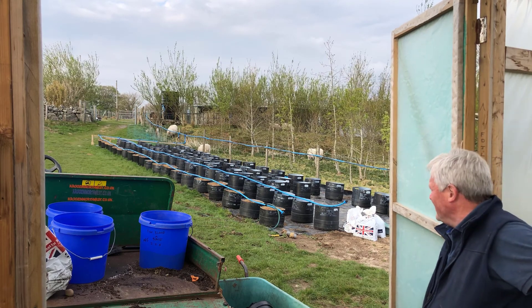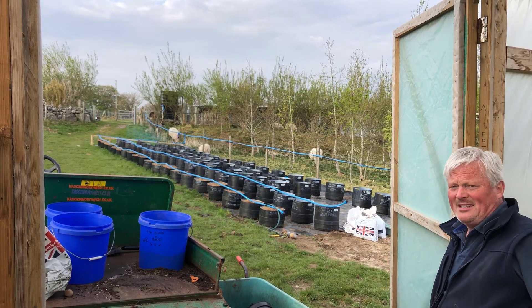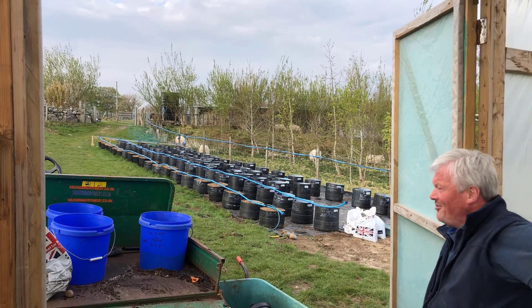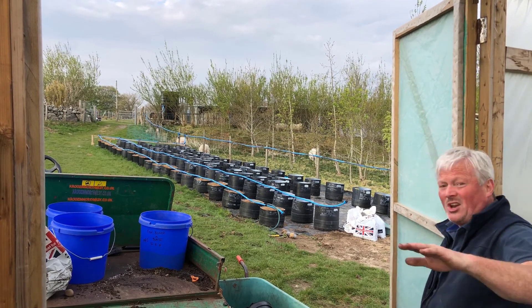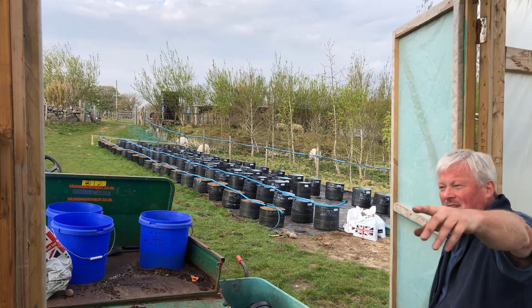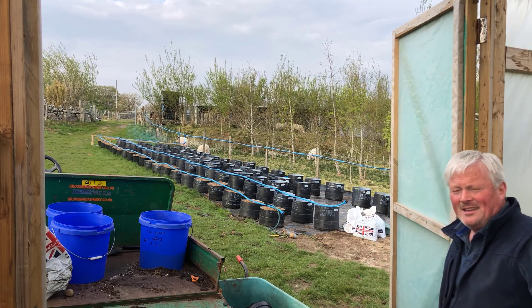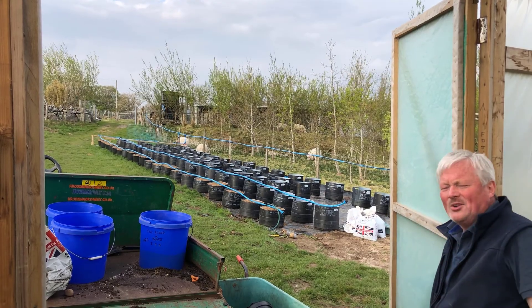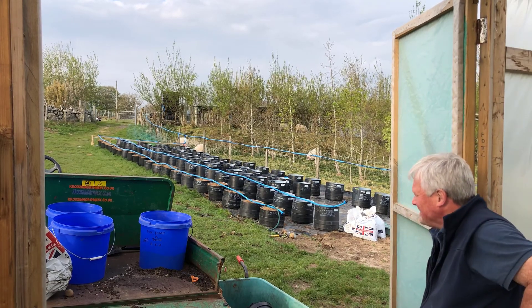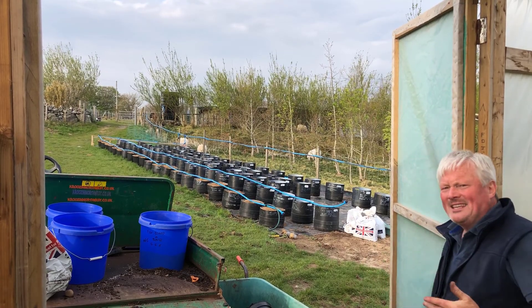Afternoon folks — it's me, Sean from Happy Days Veg. Have you noticed I've had a lovely haircut? Back to my gorgeous self. I'm standing in the polytunnel to keep the microphone sheltered from the wind, but as you can see over there, I've finally planted all my potatoes for the 2021 season. It's worked out perfect — I've got 90 containers.